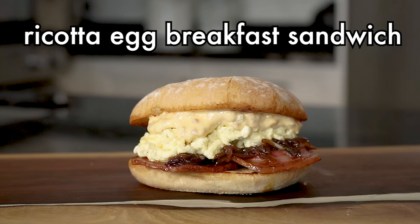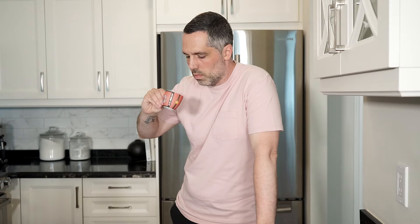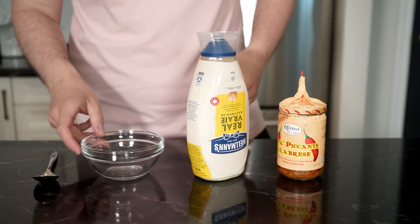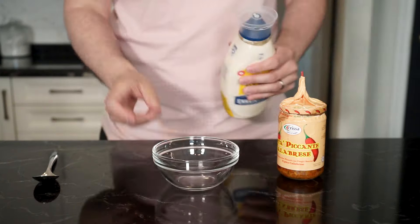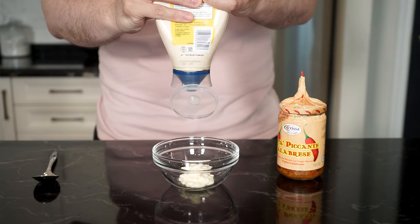There's never been a sadness that can't be cured by breakfast food. Parks and Rec is the ultimate show when it comes to breakfast food, and Ron and Leslie definitely show their love for it in basically every episode.